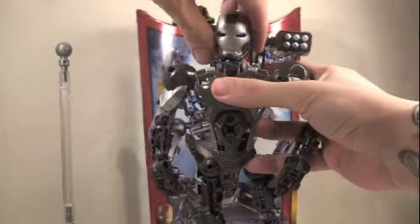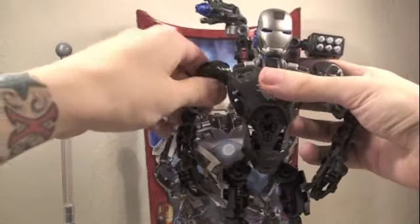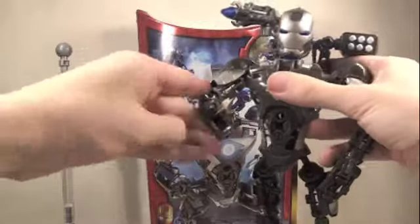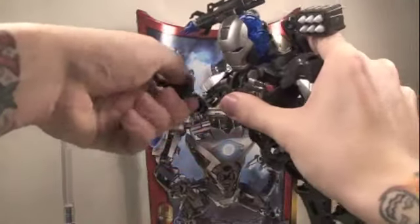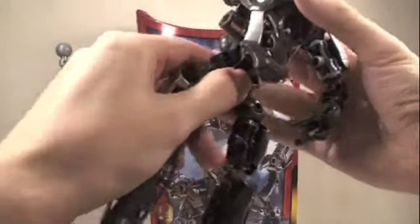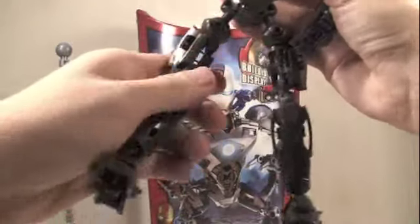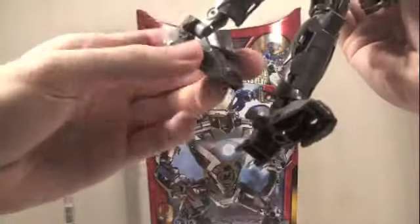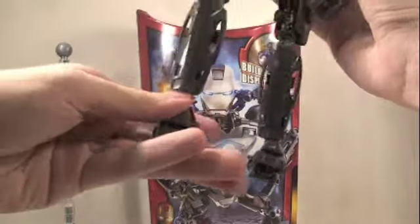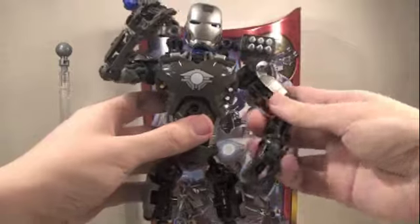Now for articulation, this is where this guy shines. His head can fully rotate as well as has a joint to go up and down. His arms are on ball joints so they can fully rotate as well as go in and out. He does bend at the elbow plus rotate at the elbow. His wrists fully rotate and he's got finger articulation. He doesn't have any waist articulation unfortunately, but his legs can go forward and back and in and out, bend at the knee, rotate at the knee, and his feet can rotate as well as go side to side and forward and back. He has really awesome articulation — it's really cool how they put it all in there.